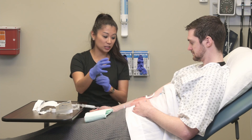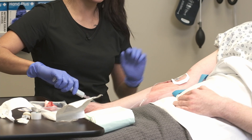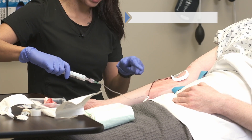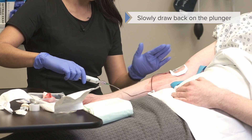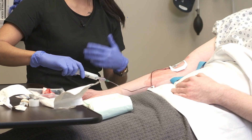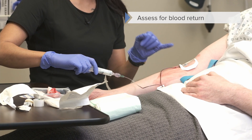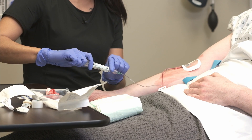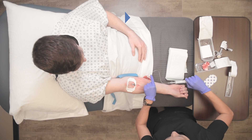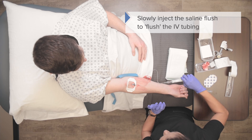Now that the transparent dressing is on, this is why I do this: so that the site is stabilized and I can pull back on this plunger slightly. You can see there's blood flow — I've got flash, or blood return, when I'm assessing to make sure I'm in the vein. And clearly, as you saw earlier, we're definitely in the vein. So I'm going to push this slowly and you can see how it clears up — there's the saline going in.